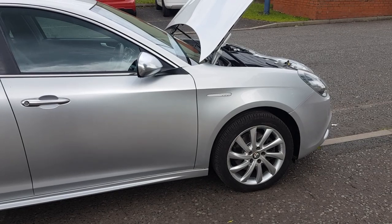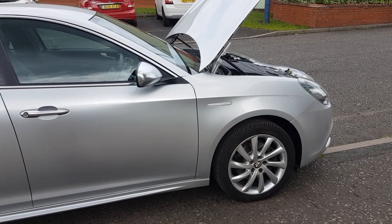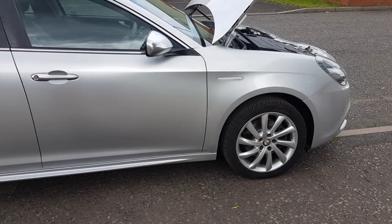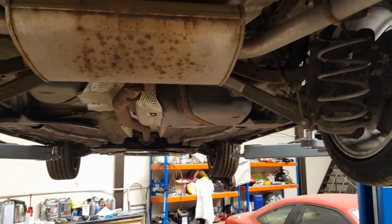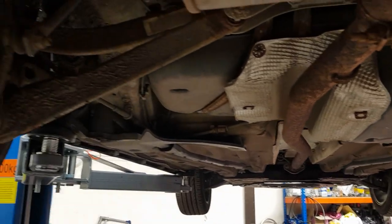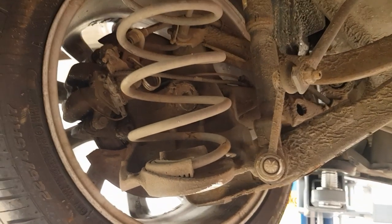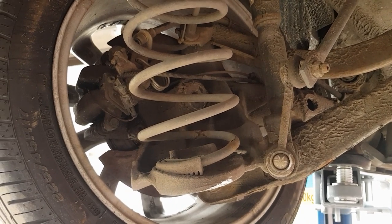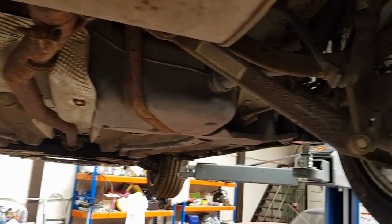Now we'll get the vehicle onto the ramp and talk about the suspension, wheels, and the underside of the car. There's not much to report underneath here — they are fairly reliable. You can sometimes suffer from anti-roll bar links failing, but they're only cheap. Discs and pads in general on these cars are quite expensive if you want a reasonable brand — you're looking at around £400 to replace the discs and pads all the way around, which I was quite shocked at when I had a few quotes recently.